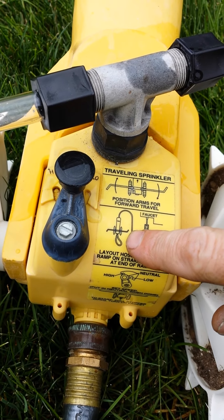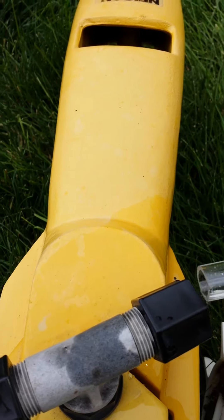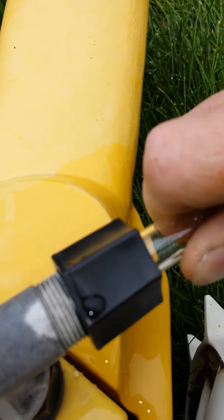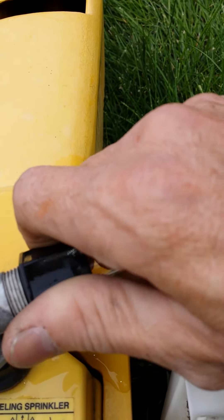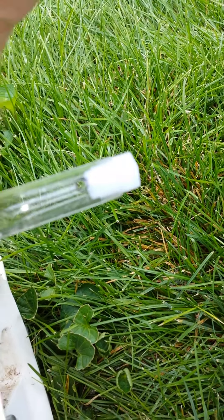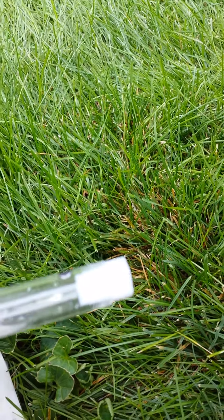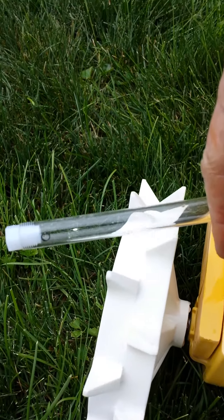Same thing with the other one — you can see on the picture, the other arm's forward. Tighten this one up. I got the hole marked here, kind of hard to see. I want that hole to face forward. Depending on the angle, it's going to propel it faster or slower.